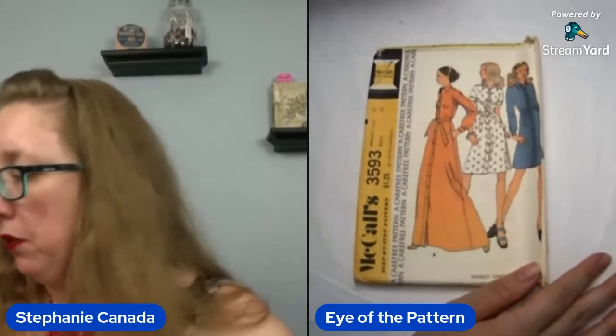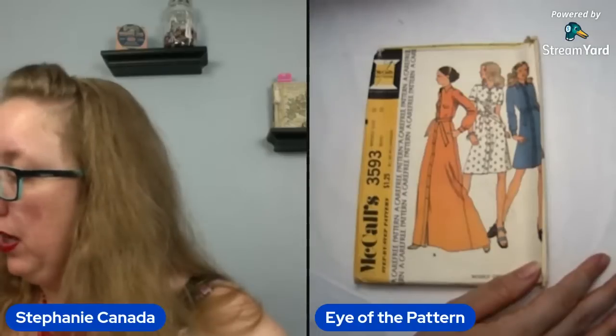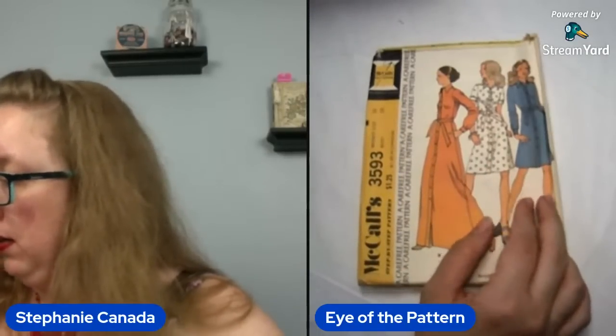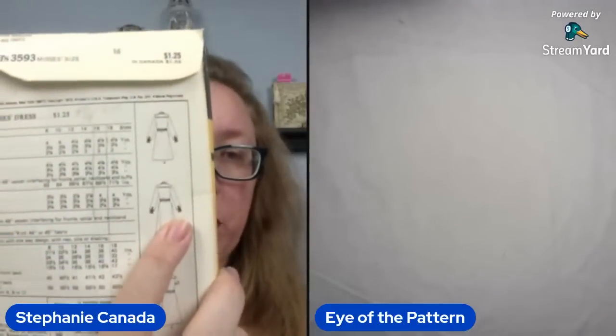So this is McCall's 3593 — you're looking at a bust 38. This is going to be a completely placket front dress. You can either do maxi or mini with another large collar. This is definitely going to be 70s — 73. And it does have a slight back yoke as well. 70s stack is getting tall. Are we surprised? A little. I was really hoping for more 50s.